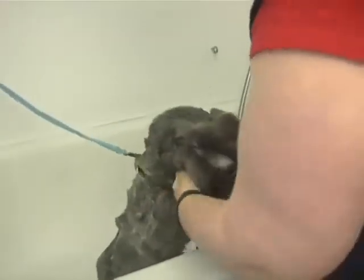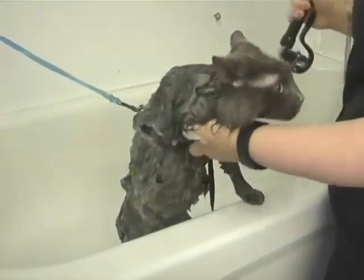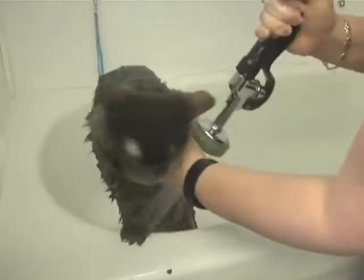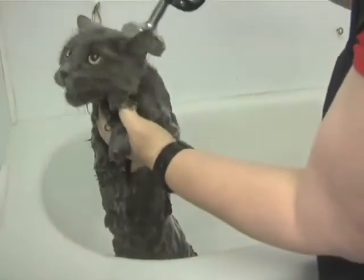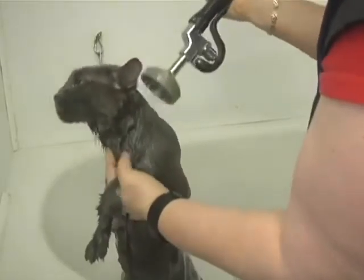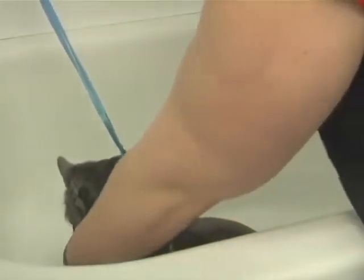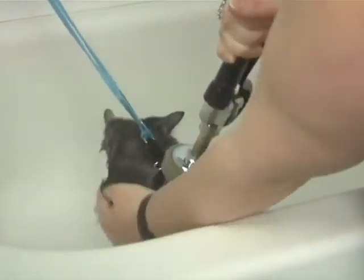When you're done washing her, make sure the temperature of the water is okay for the cat, then start at the back of her neck and rinse it all out. If you don't get all the soap off, she can have dandruff, dry skin, or other skin problems.